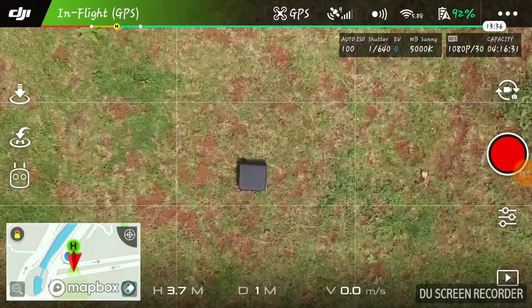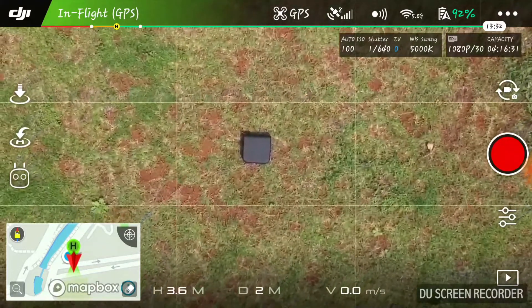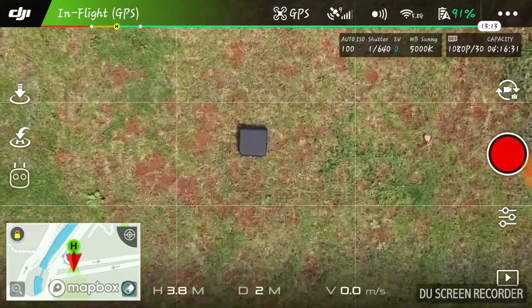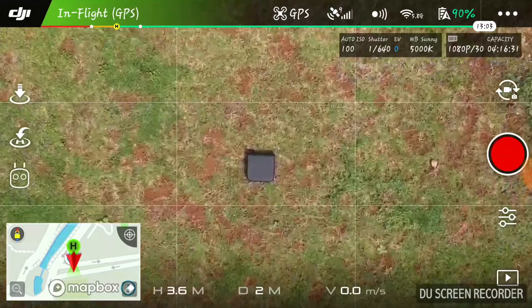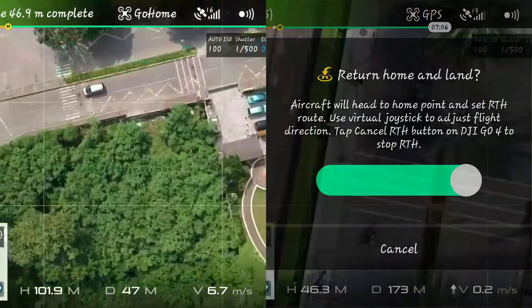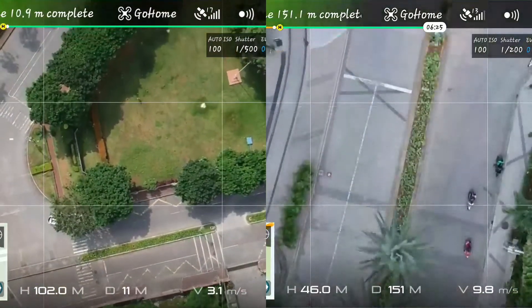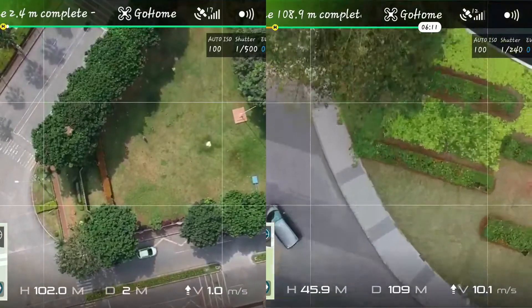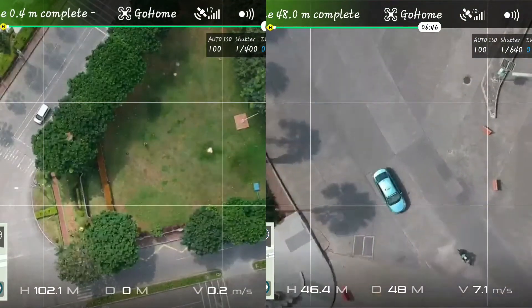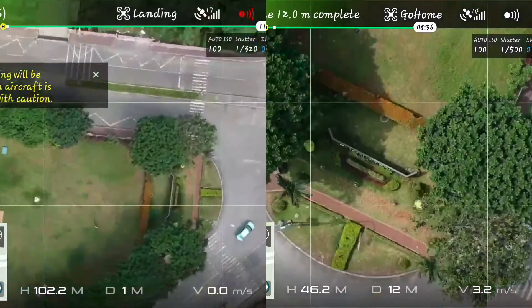Okay, what you're looking at right now is the starting point. We've just taken off from the case of the Spark and you can see the case is somewhere in the middle of the frame. So, we did two flights in different directions and what you're about to see is the last part of the return to home for both flights. At the end we should be seeing a picture just before landing something like this.